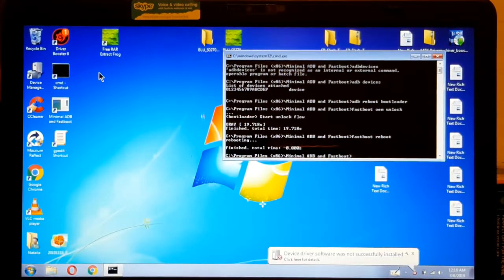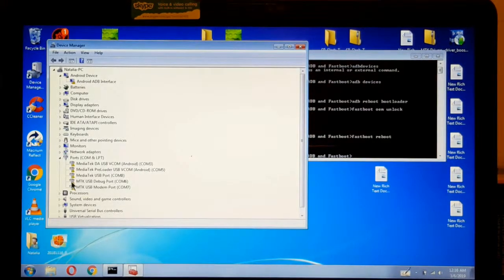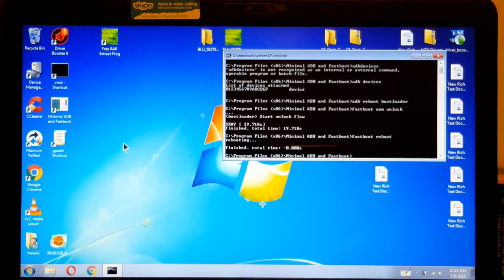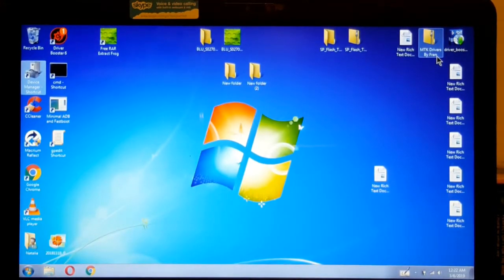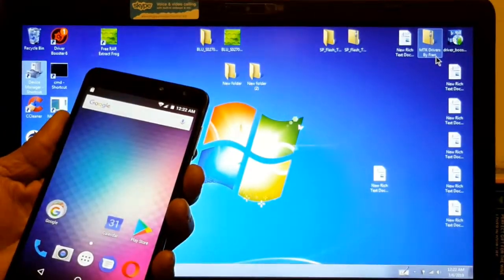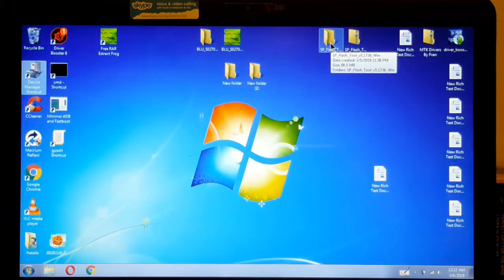I'll be back. You see this right here? That's because I showed you the drivers — the computer is kind of confused because supposedly the drivers tell you that they are not correct, but you saw it — I unlocked this thing, so they are working fine. We're back now. Now we're going to flash TWRP on this. So we're going to turn it off and we're going to open again the SP Flash Tool.